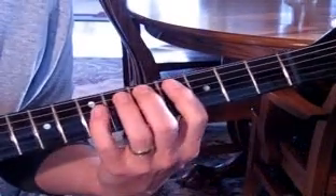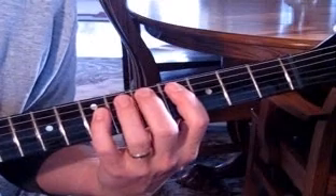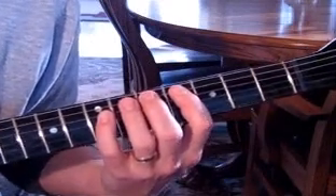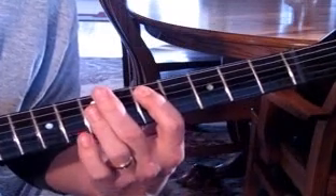One Vision by Queen. I'm playing with my bridge and middle pickup. I've got a Vox AC30 sound set up through Guitar Rig 3 with a little chorus and some distortion.